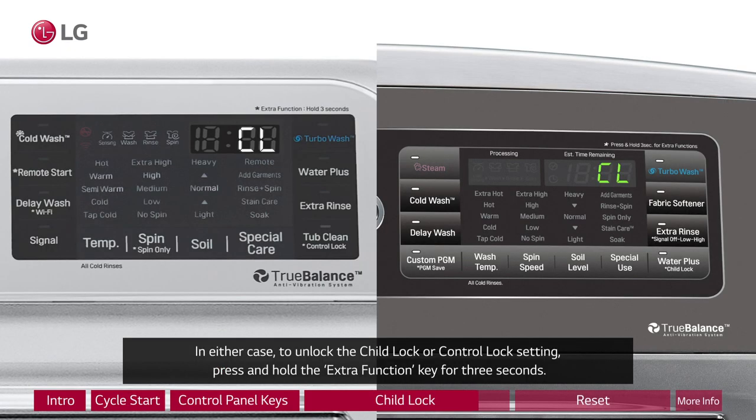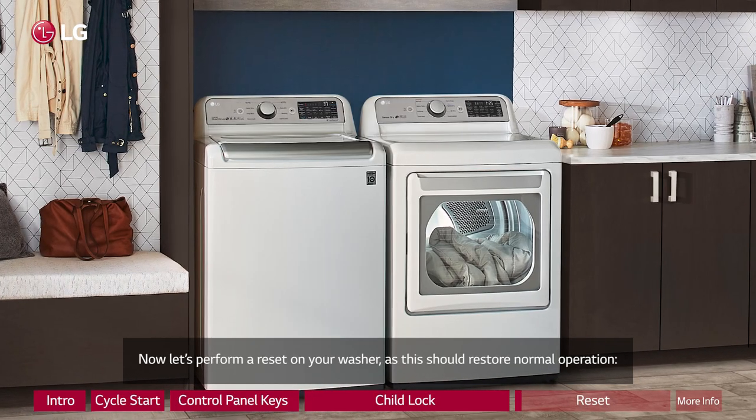In either case, to unlock the child lock or control lock setting, press and hold the extra function key for 3 seconds.